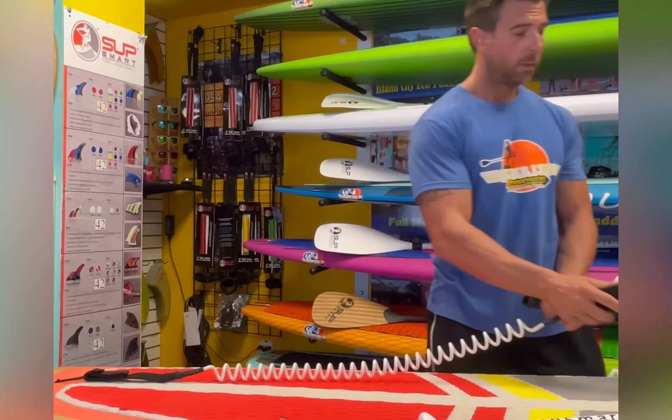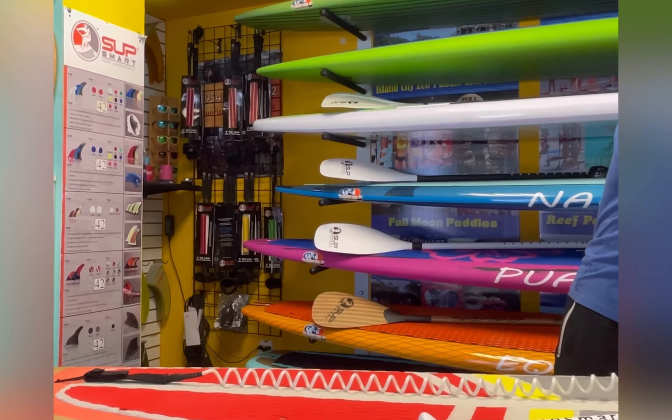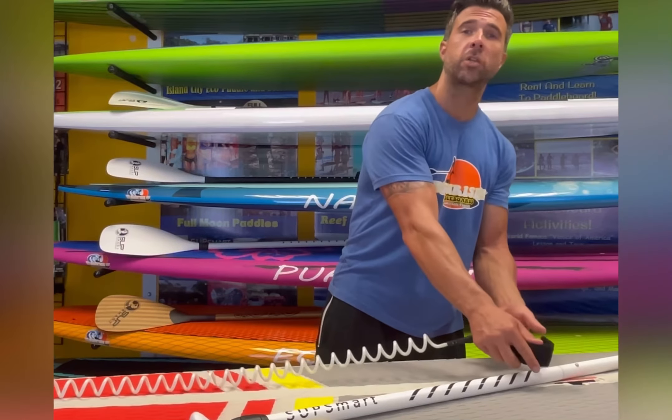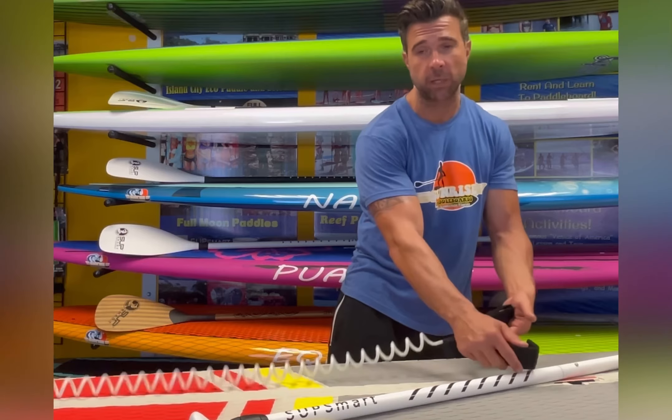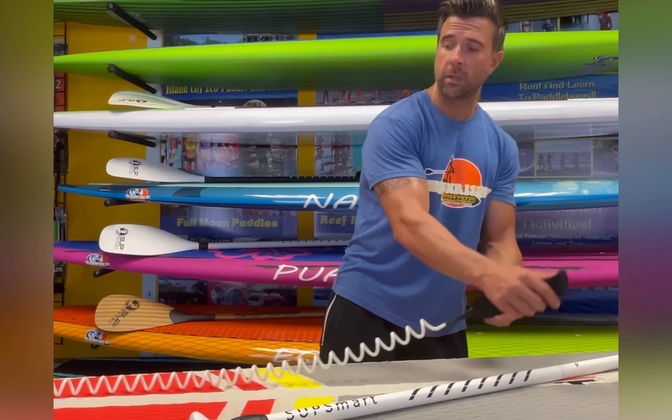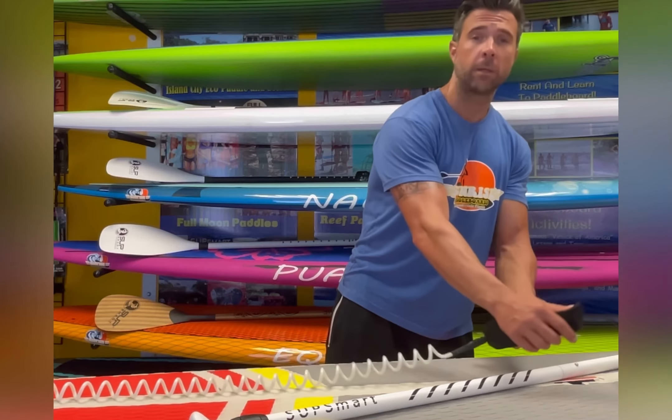It goes right around your ankle and it's going to hold about right there — not too tight, not too loose. And it's not going to drag in the water, which is the biggest thing. It's not going to drag in the water messing your paddling up and slowing you down. It's going to be a solid, nice, easy wrap around your ankle.